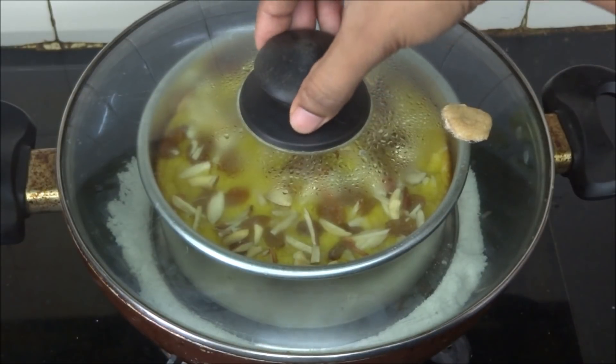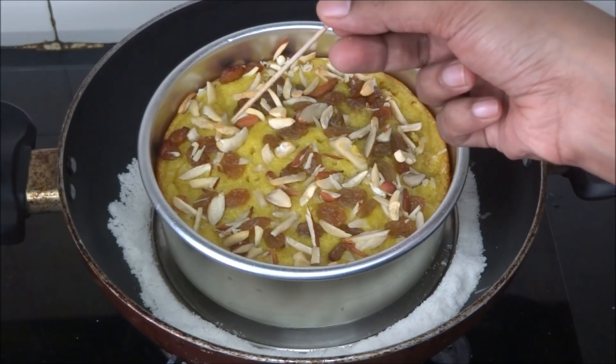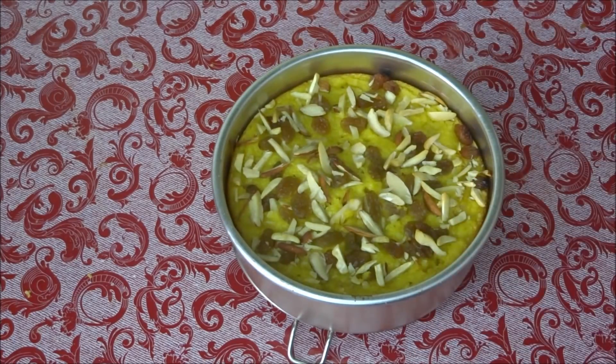It's been 30 minutes — let's check the cake. Insert a toothpick like this. The toothpick came out clean, so it's ready. Let the cake cool down completely.